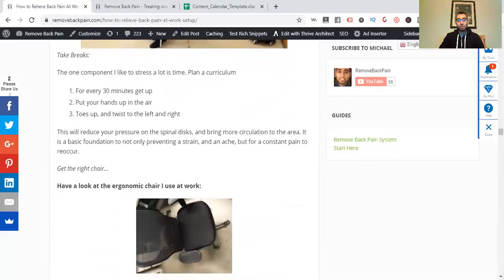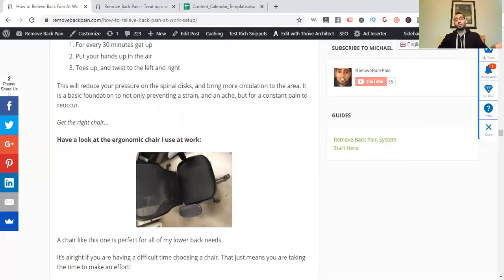Plan a routine for every 30 minutes — get up, put your hands up in the air, go on your toes, and twist left and right. If you've been sitting too long, get up and do the reach-for-the-sky stretch while standing. I also have articles linked below on the best stretches for lower back pain, yoga, and how to relieve lower back pain with exercise.